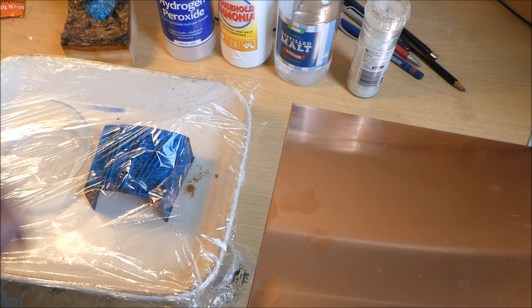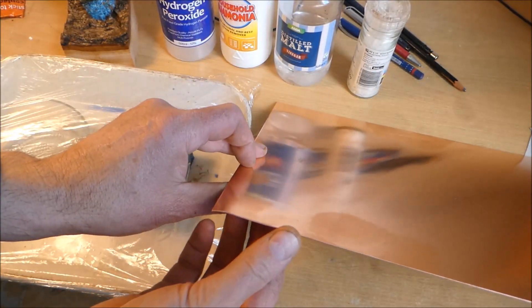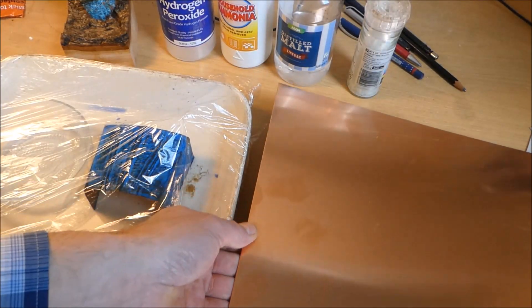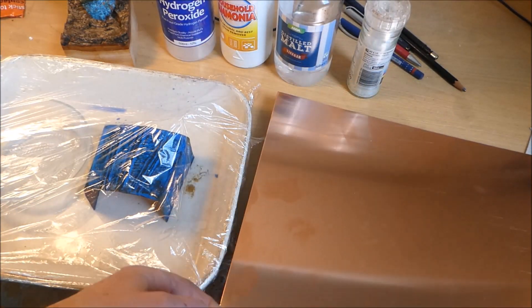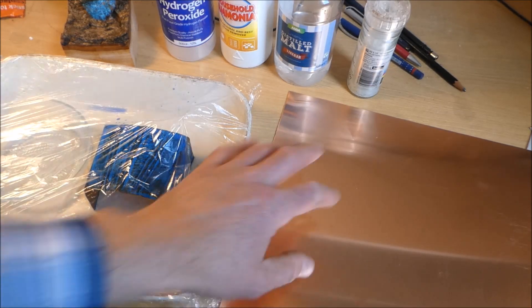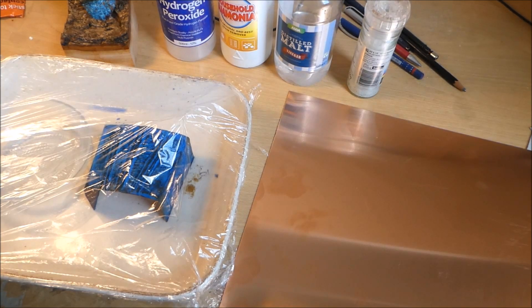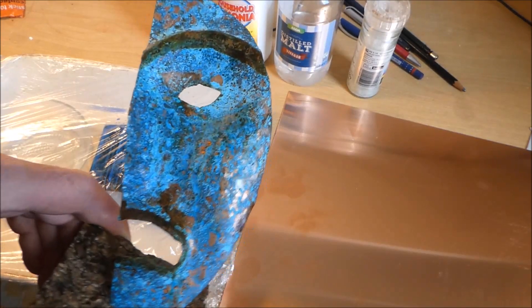Hello again. I bought this piece of copper sheet from Amazon — it's 0.9 of a millimeter thick — with a view to maybe making something like a gauntlet, and just seeing how hard it was to work, because I've only really worked aluminium. I was then thinking it would be nice to try and put a patina on the thing I made, so I made this kind of face here.